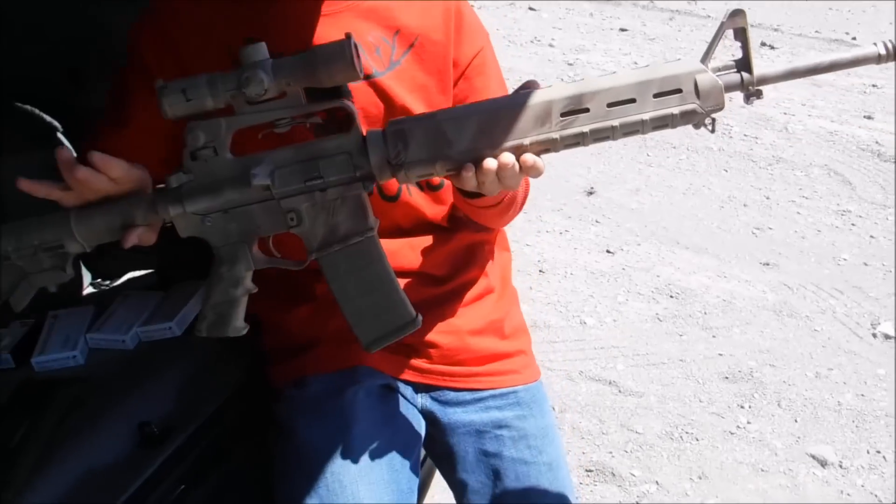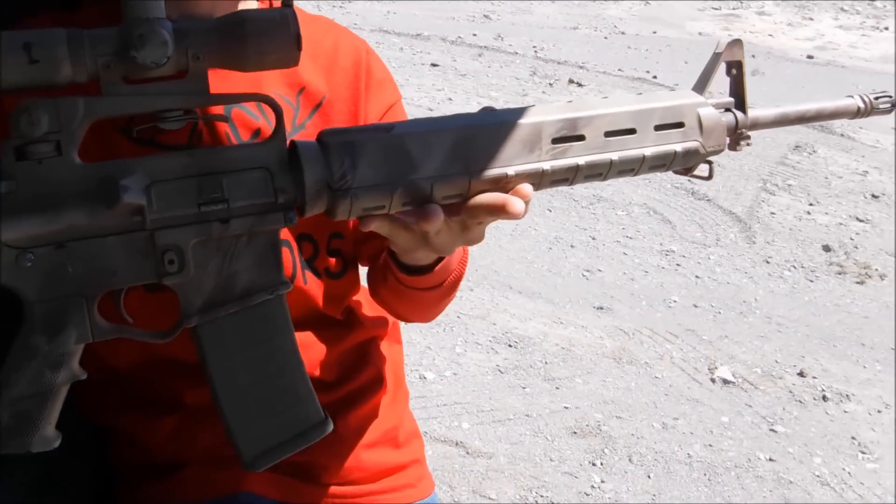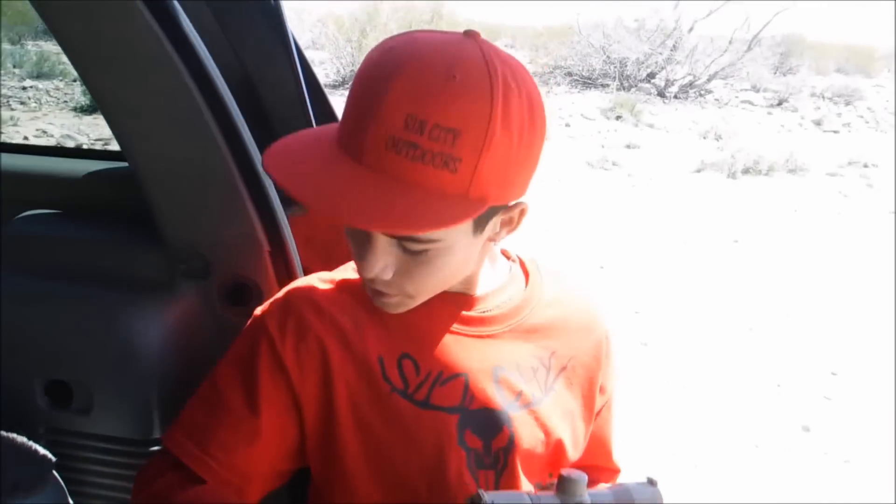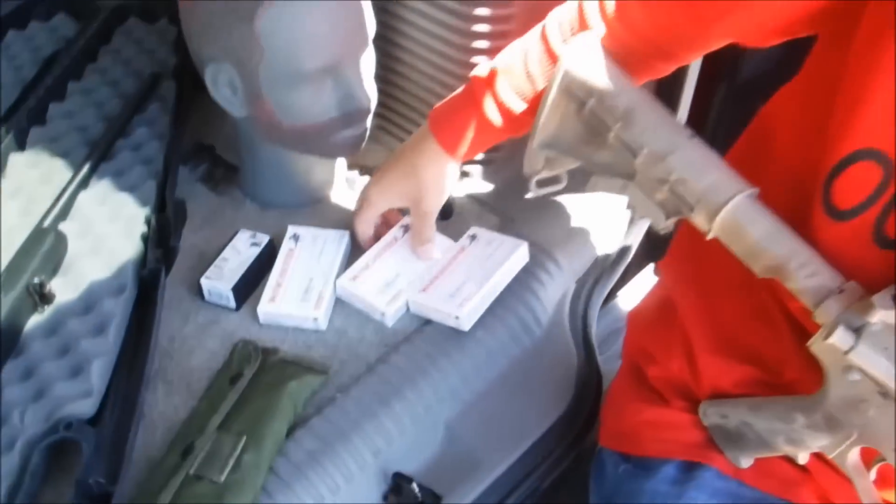Hello, this is Adrian Jr. with Sun City Outdoors, and today I'm going to be showing you guys some fun we're going to be having at the range. More specifically, we're going to be showing you how to use this AR-15 5.56. We're going to be shooting Winchester rounds out of it.